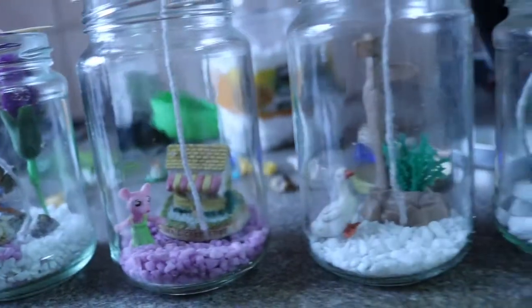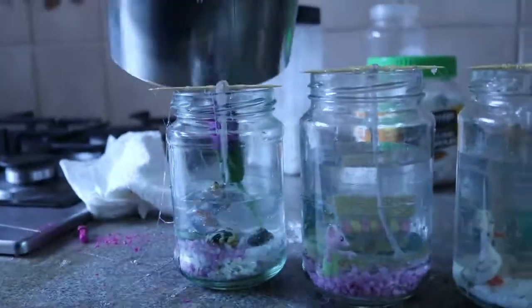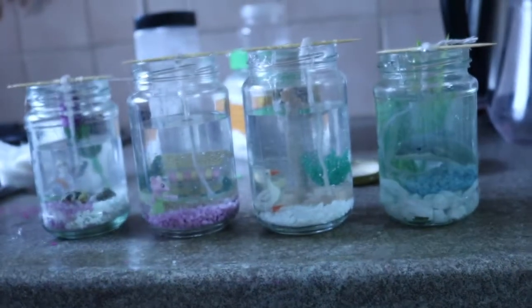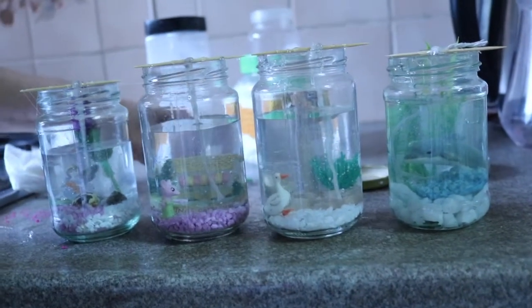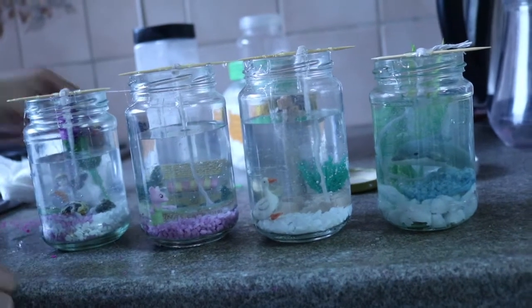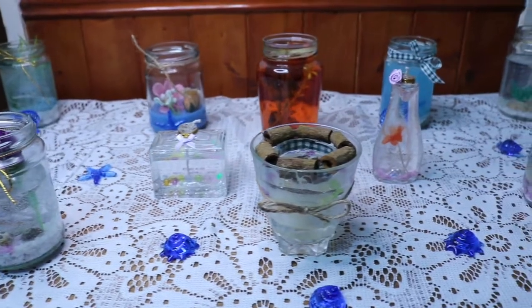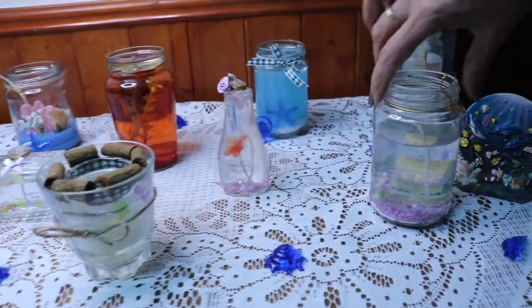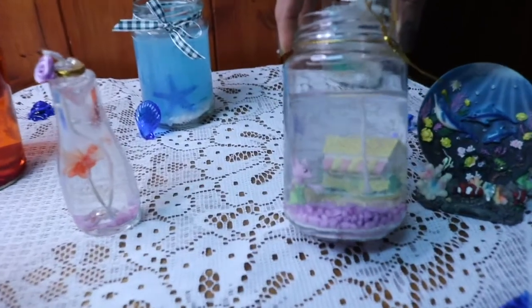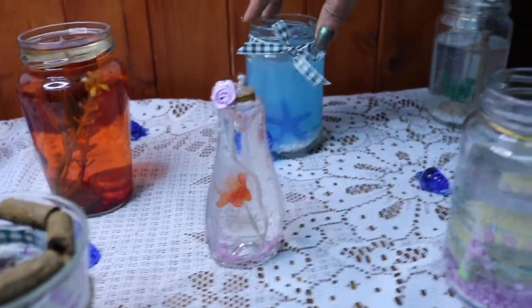So we have four different decoration jars ready now. I have poured the melted candle gel into all the different jars. Now I'm going to set them for two hours, and after two hours our candle gel will be ready. Here our decorated different gel candle jars are ready — you can see there are some flowers here, the gel fish.